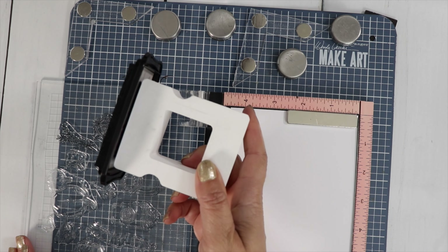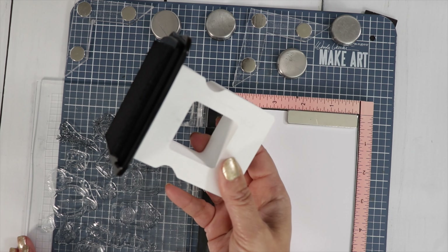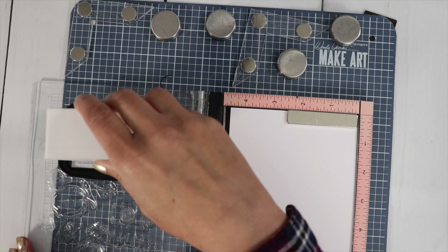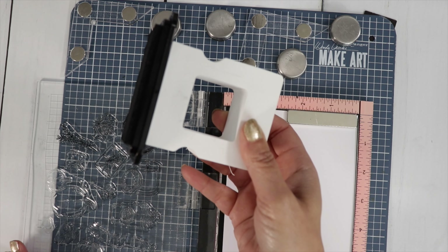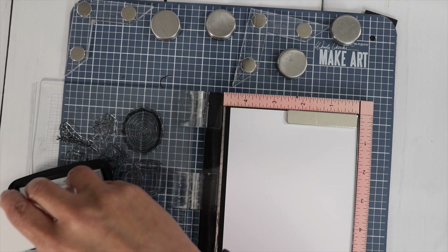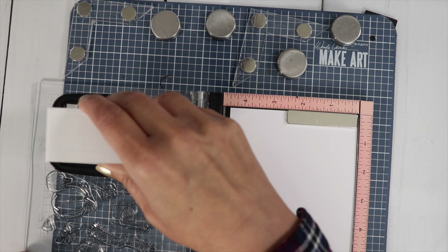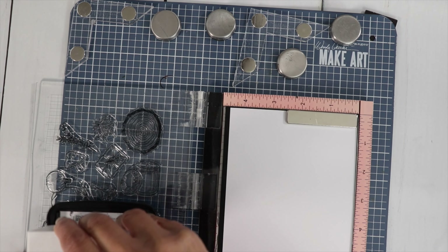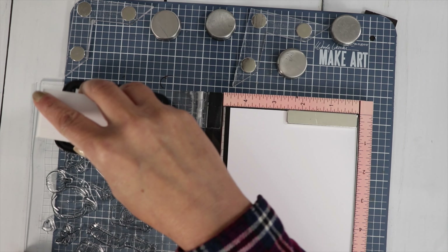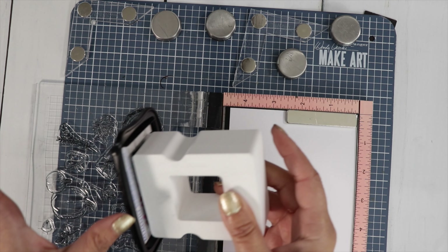And this handy little tool — sometimes I get people asking me what this is. This is a tool that Miranda from Multiplicity Crafts invented, and you can find it in her Etsy store if you look up Multiplicity Crafts. I can't stamp without it — I just love it. It prevents you from getting inky fingers and I like it because I'm stamping up higher rather than down low. It's attached to your ink with Velcro.